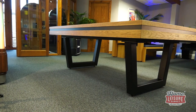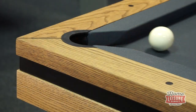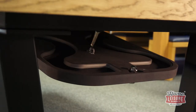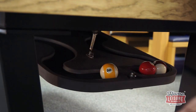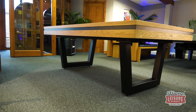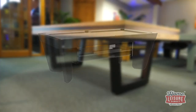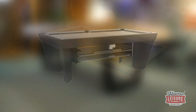Underneath, you have even more options. Here's the drop-down ball return option we mentioned before. Potted balls are returned here, and it can even act as storage for the balls when not playing. Just lift the ball returner back into the table and you'd never know it was there. This is just one of a number of options you can choose — for example, you can opt not to have the ball return at all, or even specify under-table dining top storage.